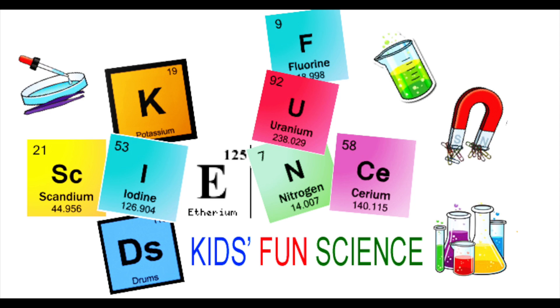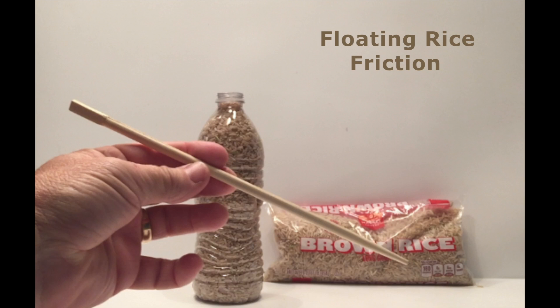Welcome back to Kids Fun Science. My name is Ken. Today's experiment is the floating rice with friction. As always, adult supervision is required.